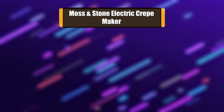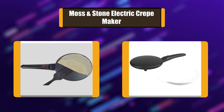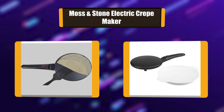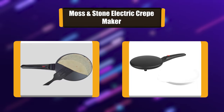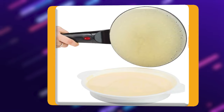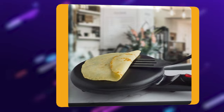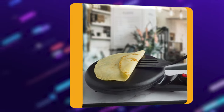Number 2: Moss & Stone Electric Crepe Maker. This crepe maker has a non-stick coated plate surface that can help you quickly and easily make crepes and many more kinds of breakfast favorites in 20 seconds, even with no cooking experience. It features an automatic temperature controller to prevent burning, plus an additional high-powered heating element.